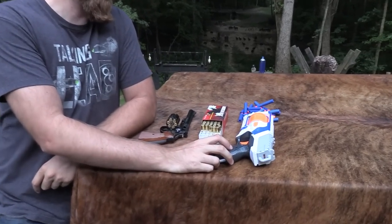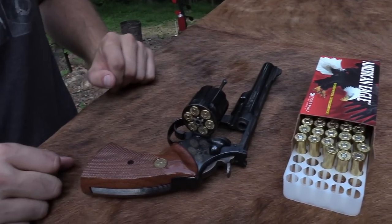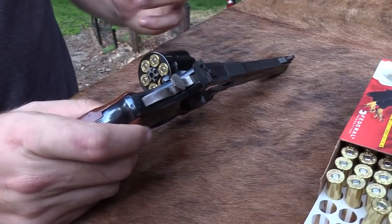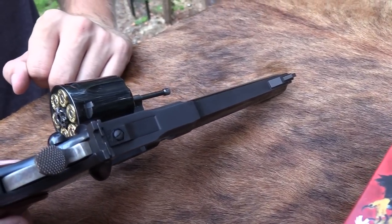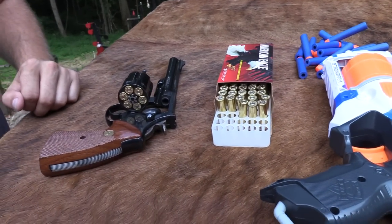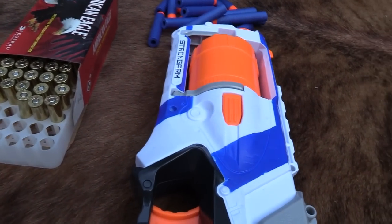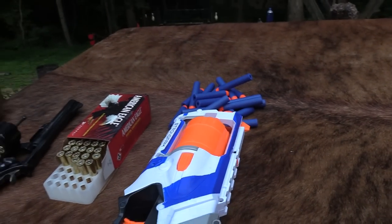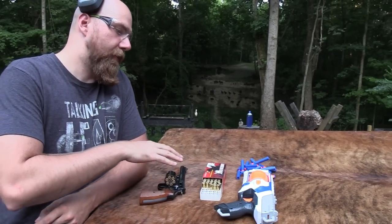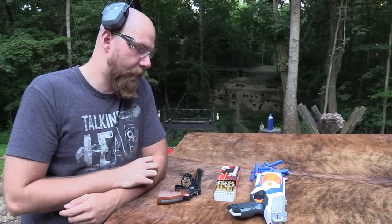We've got the Nerf Strike Strongarm Blaster, and for the real gun we have a Colt Trooper Mark III. Really nice revolver — goes back to around the 70s, really neat old collectible Colt revolvers. It's chambered in .38 or .357 Magnum. We're going to shoot .38s in this for the comparison today because I want something that's a little closer to this power factor-wise than .357.